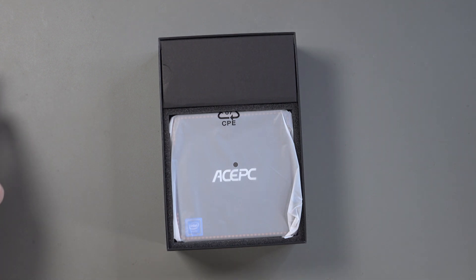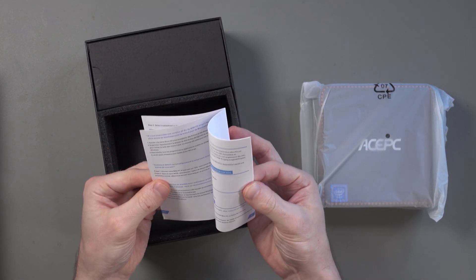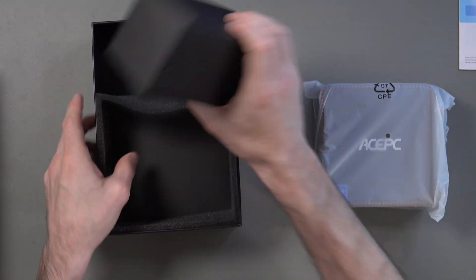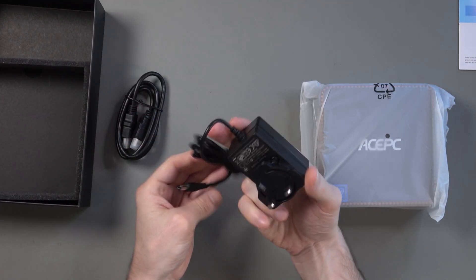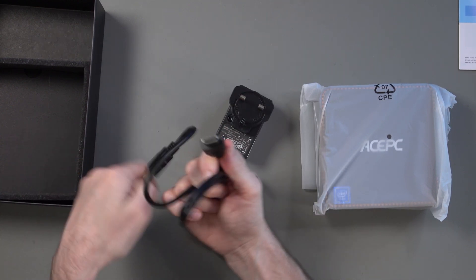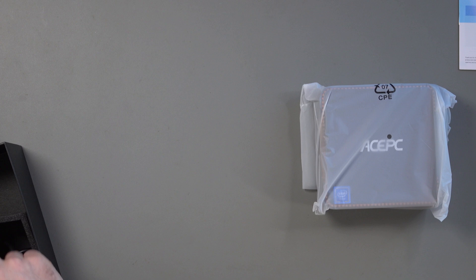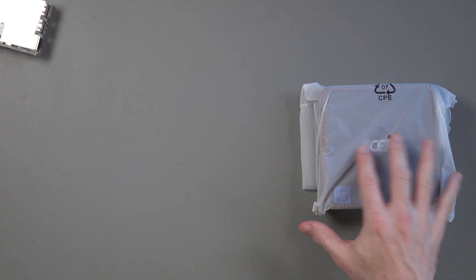Here we go with the unboxing. We've got the Ace PC unit itself, which I'll set aside for a second. There's a quick start guide in several languages including French — it's quite simple, really just showing you how to set up Windows. Inside a little box we have the 3-prong UK adapter, and what looks to be an HDMI cable. It's quite good of them to throw that in, and it's no surprise since these devices are very popular as media players for Netflix and the like. Personally, I'm most interested in using this as a retro gaming device, which should be much better than a Raspberry Pi setup.